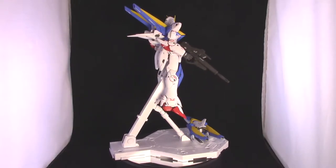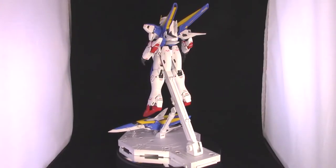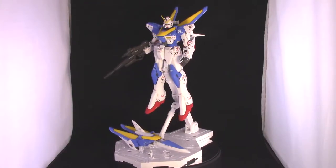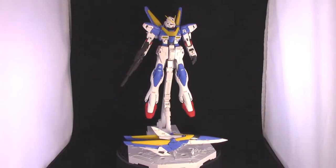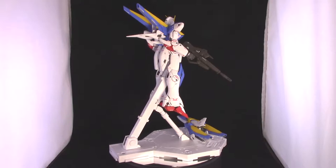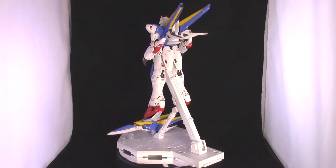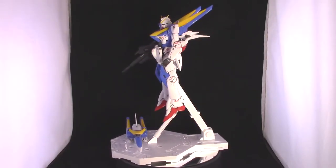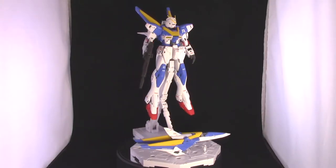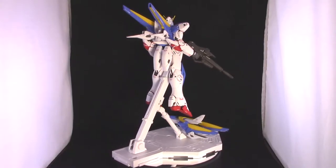Let's talk about the details on this thing. As typical of a Ver.Ka kit, it's actually pretty darn swell looking out of the box — very Katoki, the very essence of Hajime Katoki. In case you didn't know, Hajime Katoki designed the Victory Gundam specifically for the Victory Gundam series, so it's not really a redesign. It's just the actual Victory 2 in Master Grade form with his personal touches. Overall it looks really really good in all configurations — the two core fighters, the top and bottom halves, all look great.